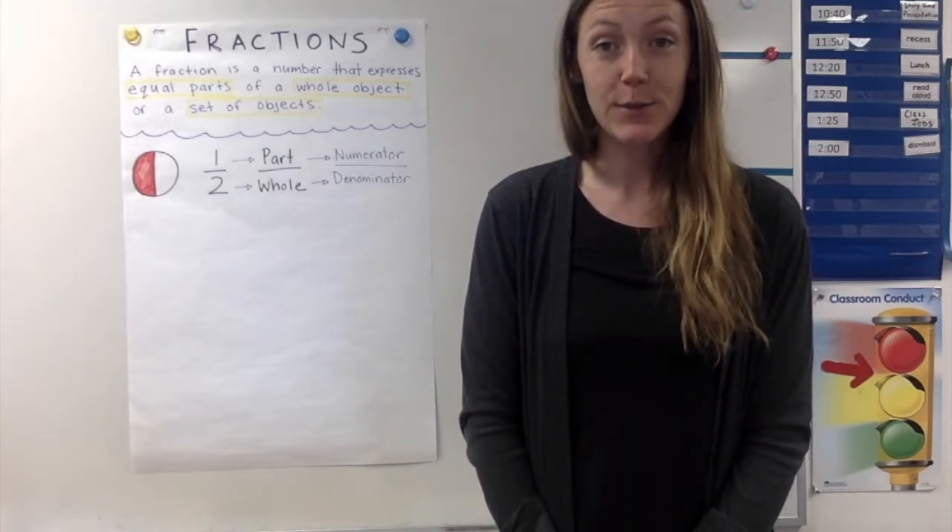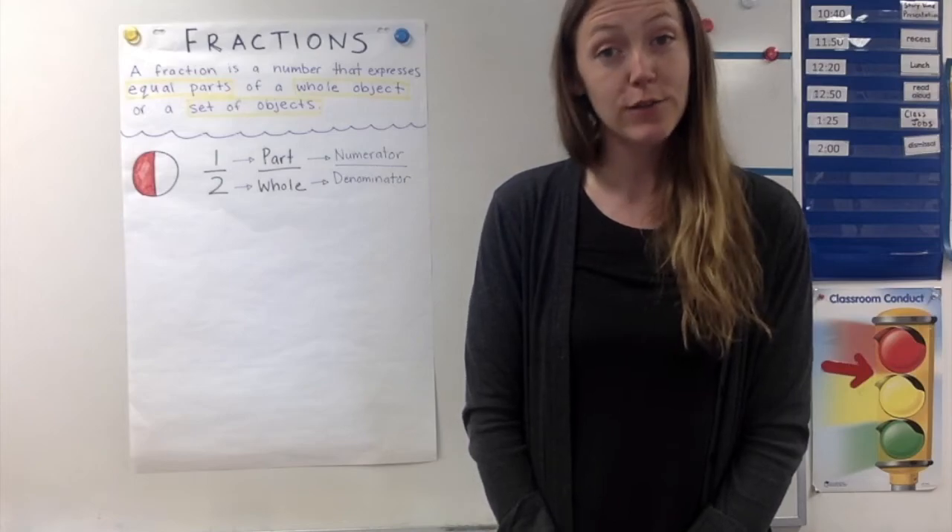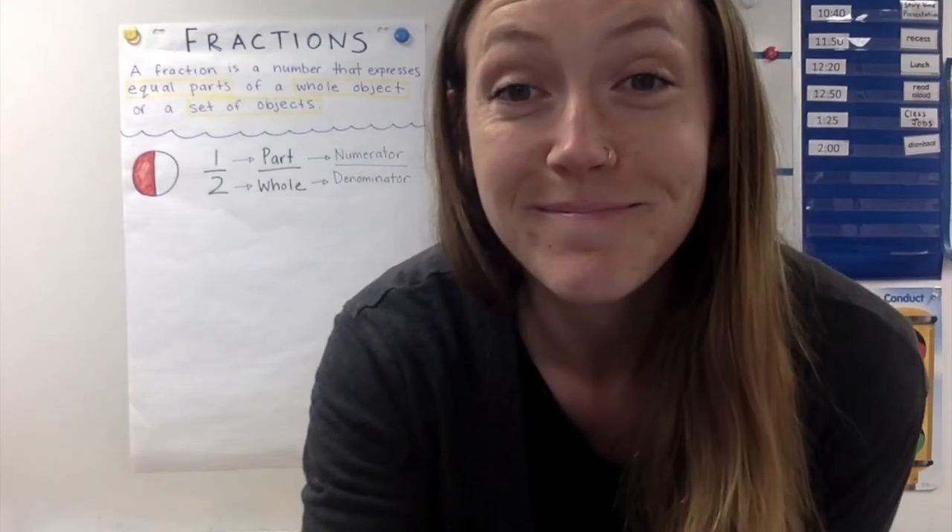Okay. So that is your work for today and we will come back to fractions again tomorrow. Have fun! See you next time! Bye!